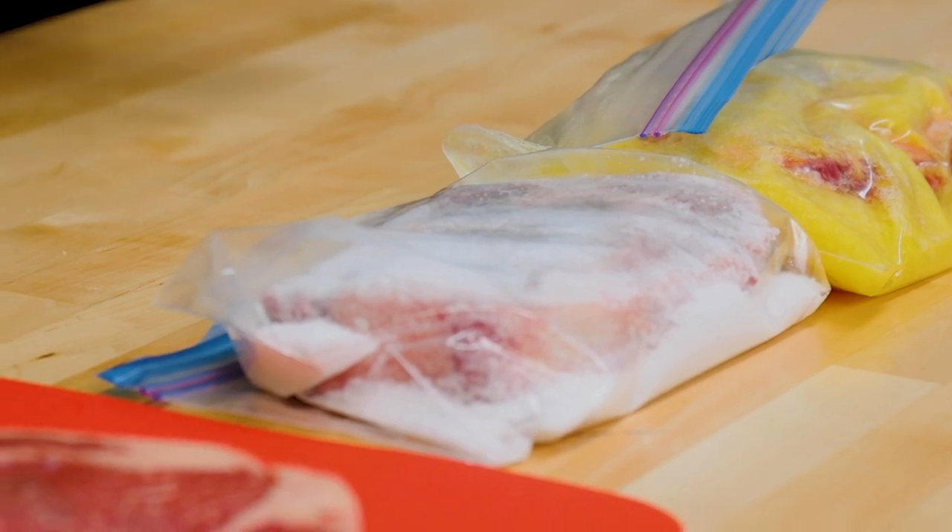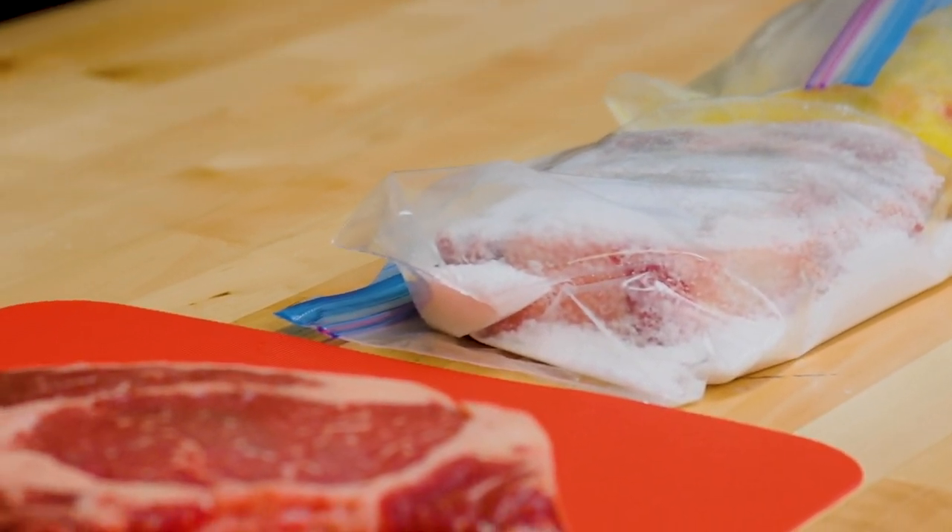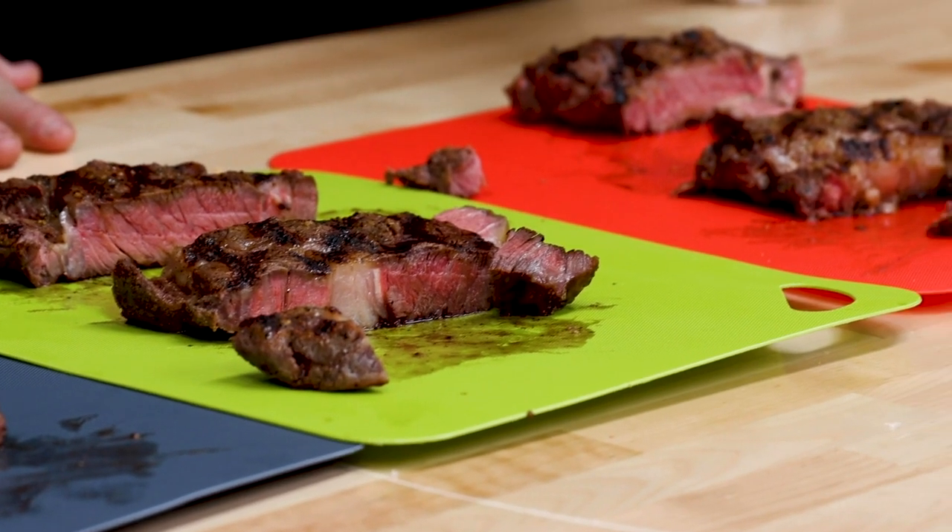The only way you're going to find out is if you try it out yourself. So do this ribeye test with the salt, with the pineapple. Do your control steak. Invite your buddies over — it's a steak party. Let them be the judge.